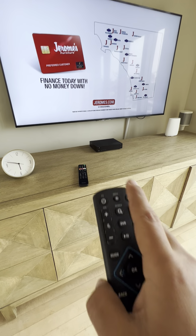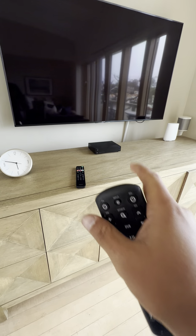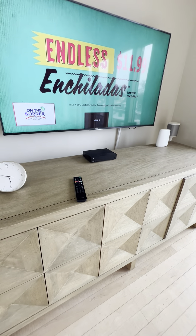If you want to leave the cable receiver on, just hit the TV button to turn off only the TV. And if you want to turn the TV back on, just press the TV button again.